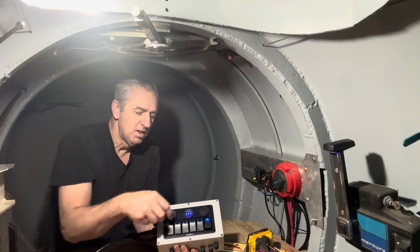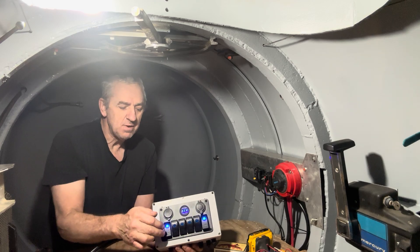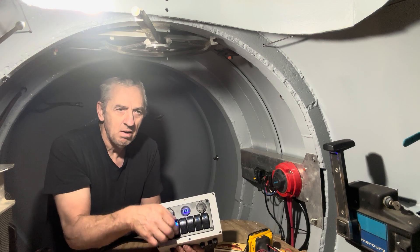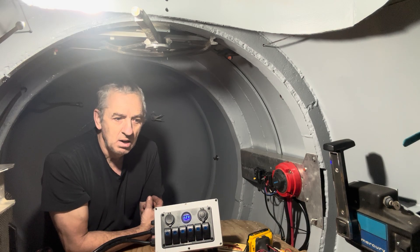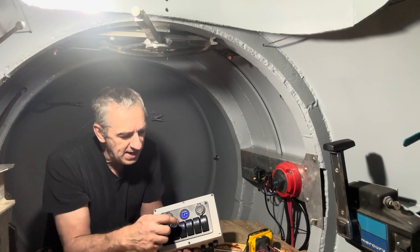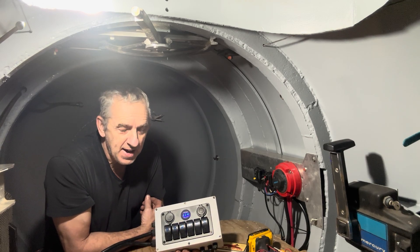This switch here controls both ends — the thruster motors. It's like driving a skid steer: you want the two outside ones to operate the thrusters. That is the water pump for cooling the exhaust system — it doesn't cool the engine, it only cools the exhaust system. The engine actually has a keel cooler.